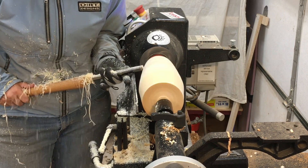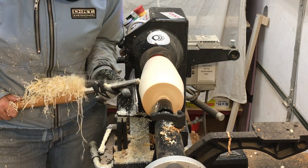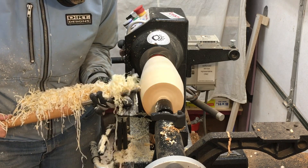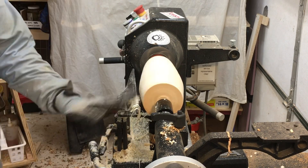Whatever kind of poplar this is - I imagine it's probably white poplar - it's cutting really nicely and I'm getting a really great finish just off of the spindle roughing gouge, but it stinks. And that's how I know it isn't aspen, because aspen does not smell like this. This smells more akin to cottonwood or something.